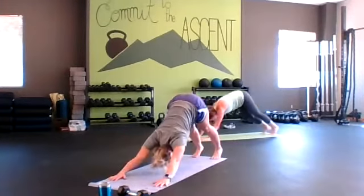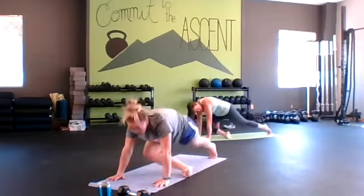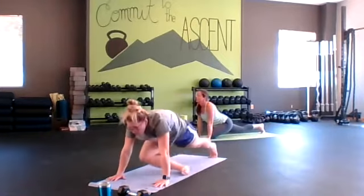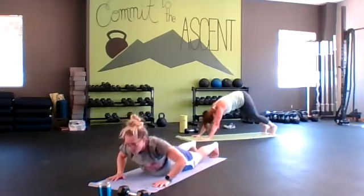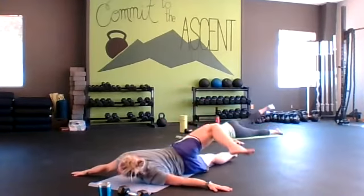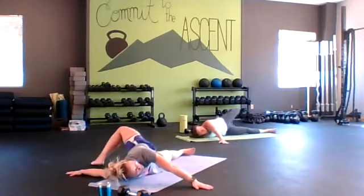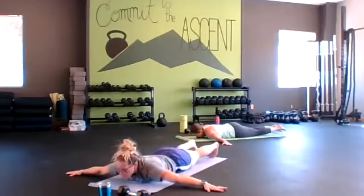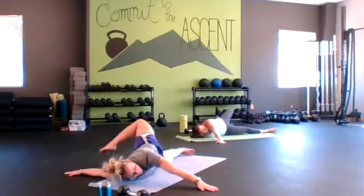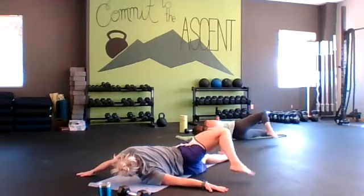Other leg exhale forward. Going to scorpions. Lie down, arms out into a T. Squeeze your glute, lead with your heel and open up. Inhale to close, exhale to open. Going to plank down dog leg lifts.